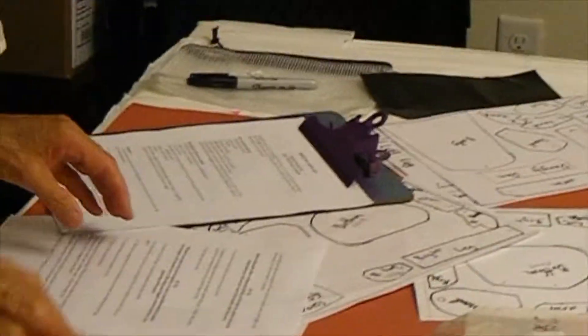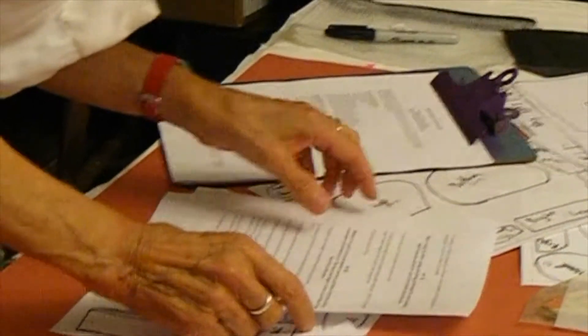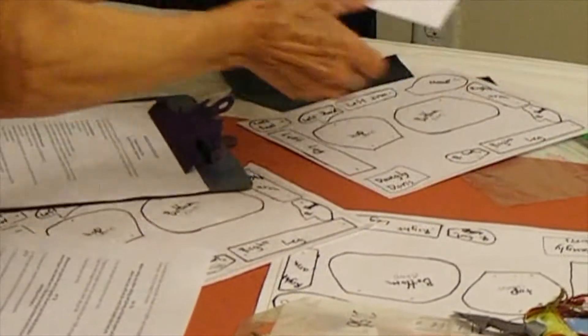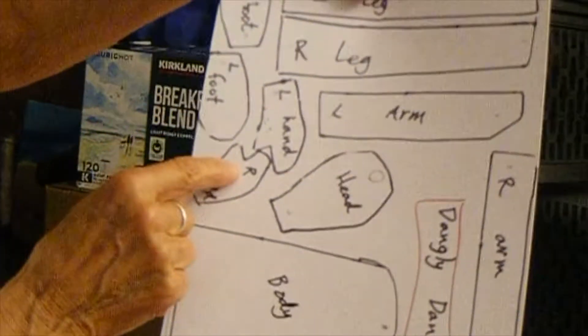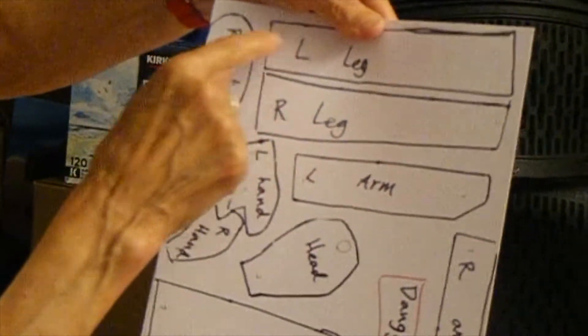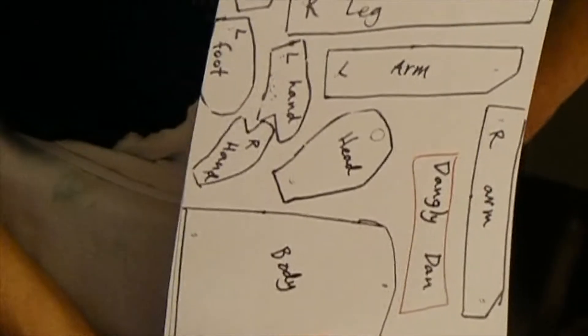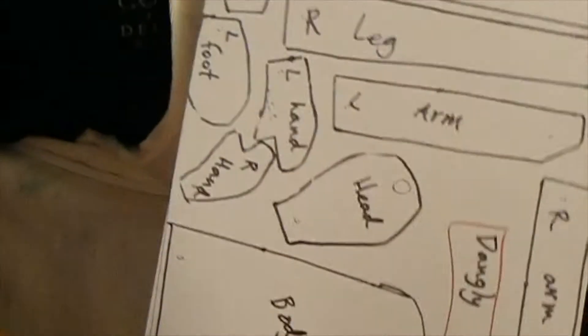The next step — we are on step number seven. You're going to do each of the body parts, and you will notice that on your template you have the right hand, the left hand, the right foot, the left foot, the left leg, the right leg, arms and so forth. This is simply to help you remember that you're doing double-sided and it has to be left-right because of the little hands. You can see how I wanted to make sure her hands weren't both going in the same direction — that's the reasoning behind that.